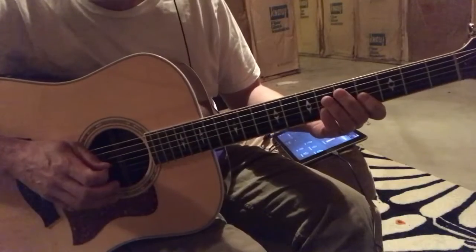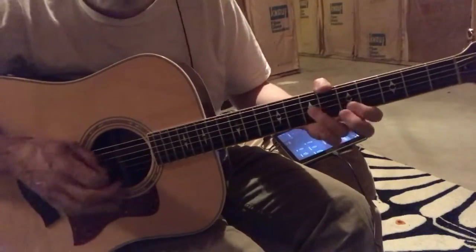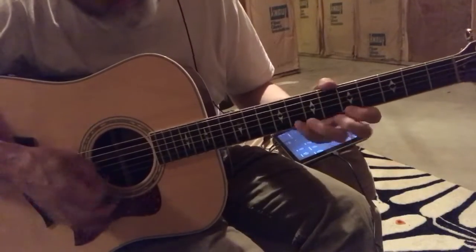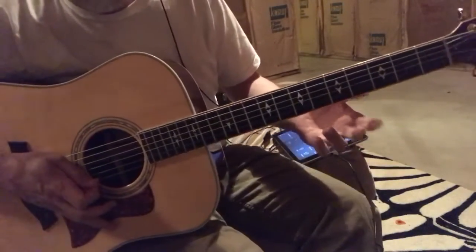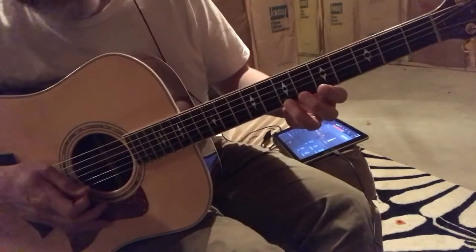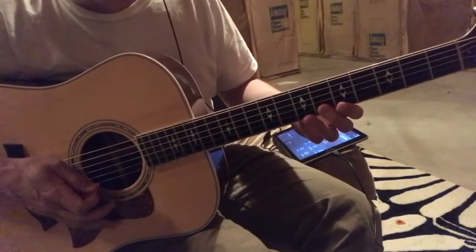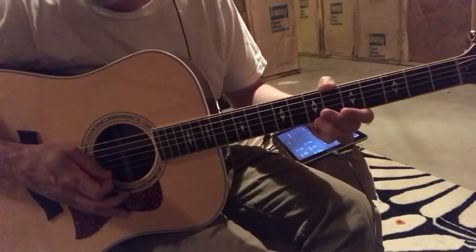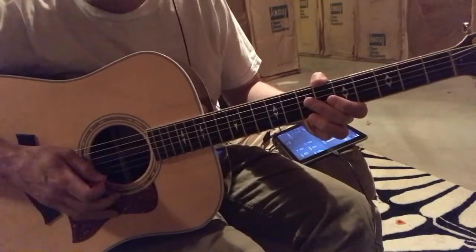The easiest way to use the major scale and get that flavor — it's a different, nicer sound — is to not hang on the new notes too long. You want to be able to get off those notes quickly. Sometimes they work great and you want to accentuate them, but that takes practice. When I'm using one of those notes, if it sounds good I'll let it hang, but if it doesn't, I'll quickly move to the note next to it.